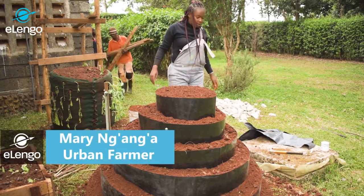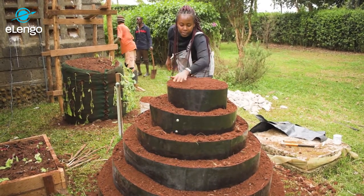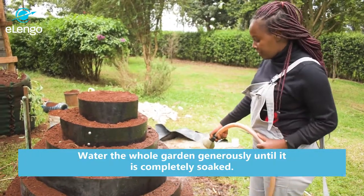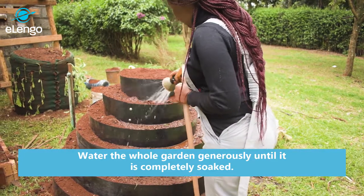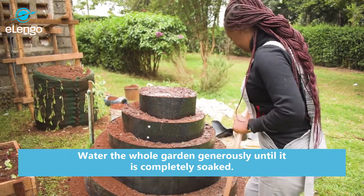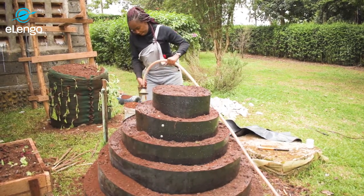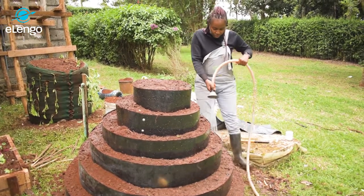We are now going to water our multi-story or spiral garden so that we can prepare it for planting. Our spiral garden is now ready for watering — this is how you do it. Just go around evenly with a little water. You can use a watering can or a hose pipe. Make sure the mixture of soil and manure is well soaked.